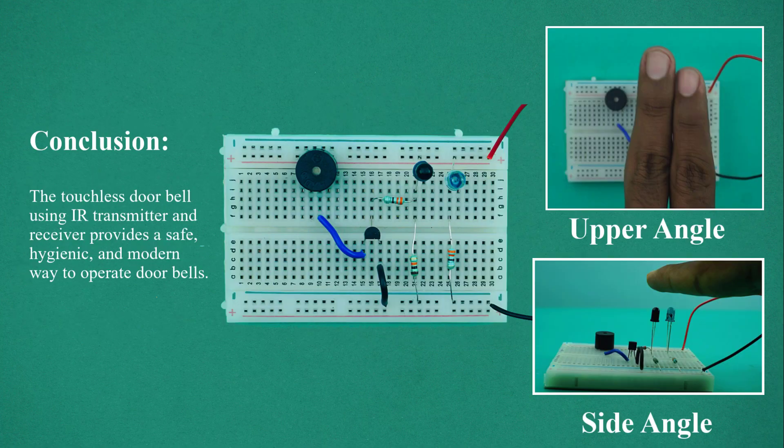Conclusion: The touchless doorbell using IR transmitter and receiver provides a safe, hygienic, and modern way to operate doorbells.